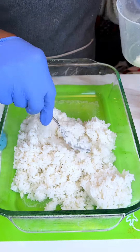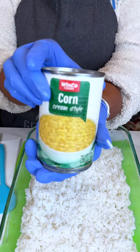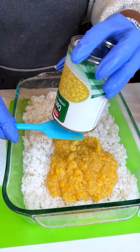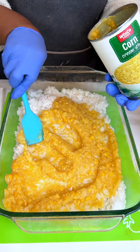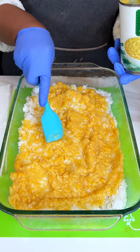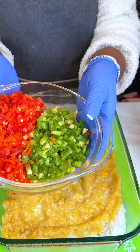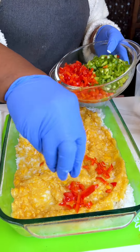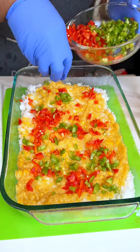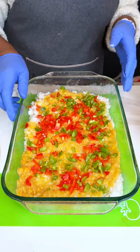That's two cups of rice — it's gonna be layers. Now we're gonna put one can of cream style corn and we're gonna have our enchiladas on top of the rice. I have one large red bell pepper and one medium green bell pepper. I'm going to sprinkle some of the green — nice and festive.